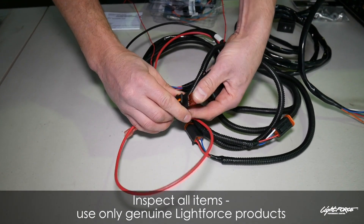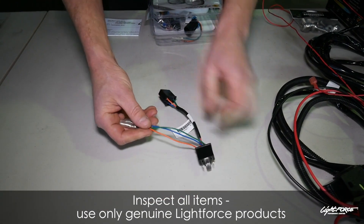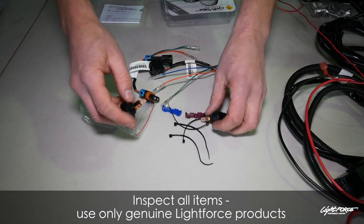Make sure the fuse is pushed in properly before dropping the dust cap back on the top. We are going to use the H4 patch harness on this car as an H4 headlight plug.